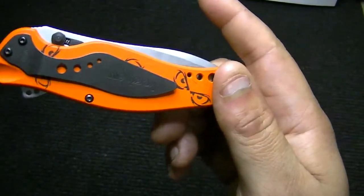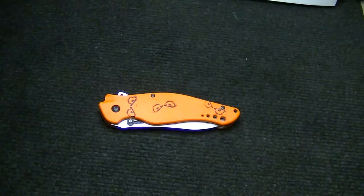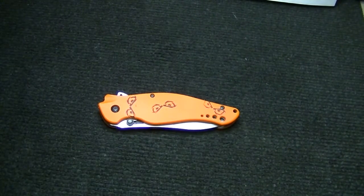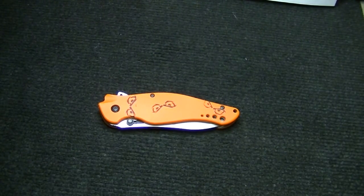He'll be glad to know I got a pocket clip for it — he sold it to me without one. I called Kershaw and these guys are amazing, customer service is out of this world. I spoke to a rep there named John. I said, 'Hi John, I just picked up a used Kershaw Speed Bump.' He was really nice, and when I mentioned it came without a pocket clip, he said, 'No problem, give me your address and I'll send you one out.' I didn't even have to ask — it was just boom, immediate.